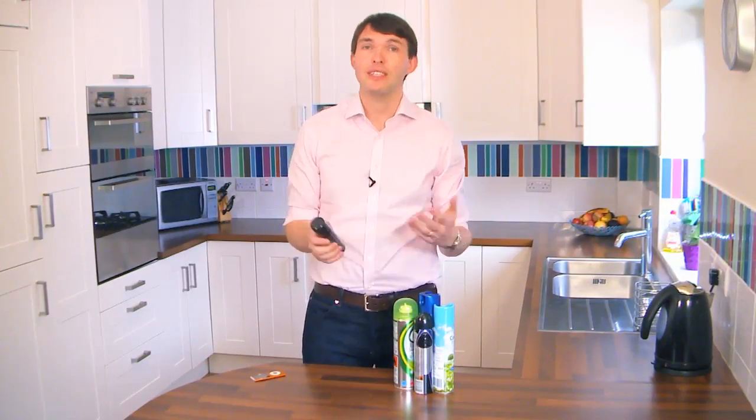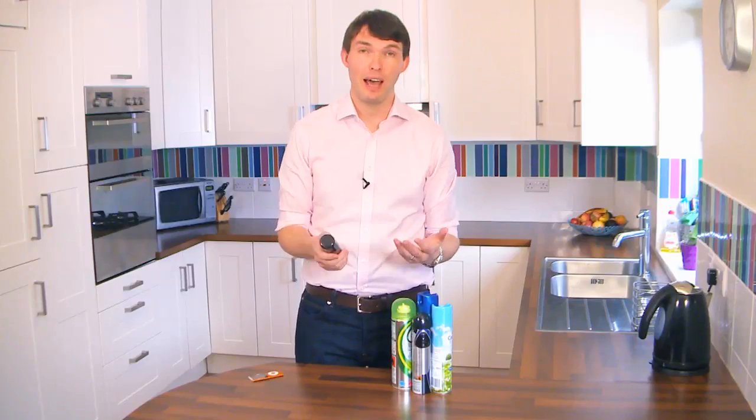People aren't always sure how to recycle aerosols like deodorant or air freshener. Well, the good news is it's easy and soon becomes a habit.